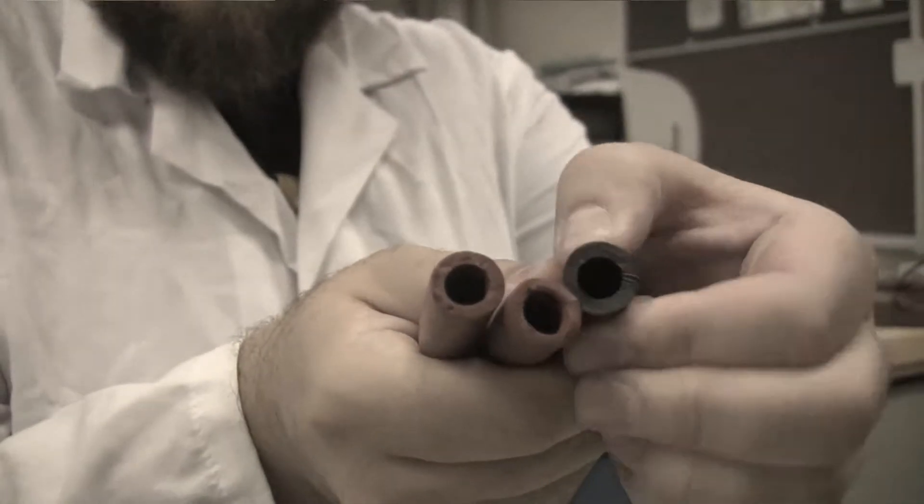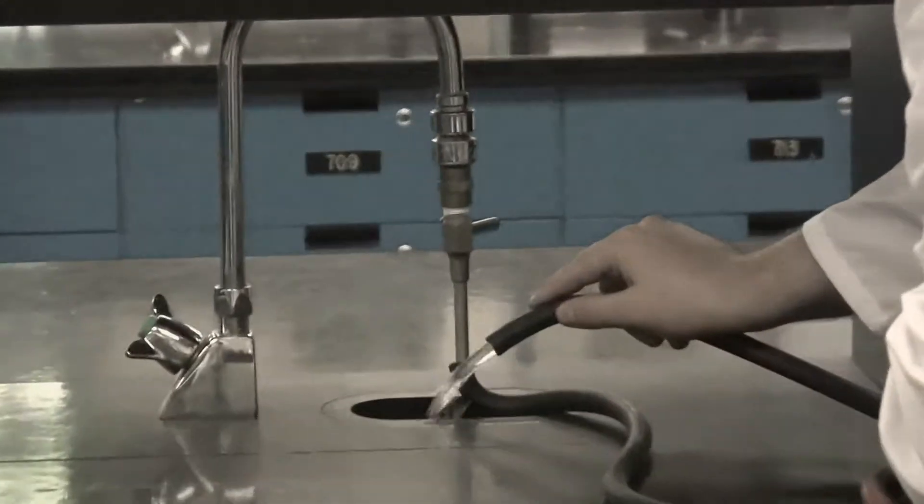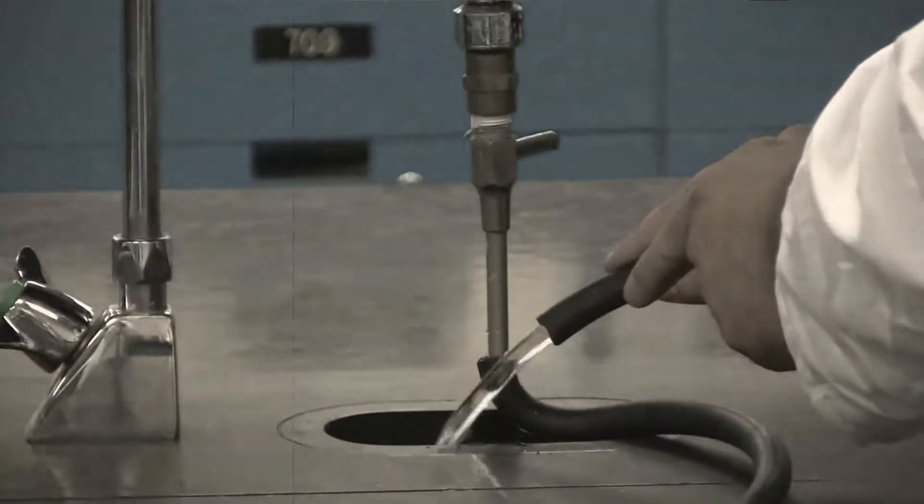Water hoses have a thicker inner diameter and can be crushed between the thumb and forefinger. That's a water hose.